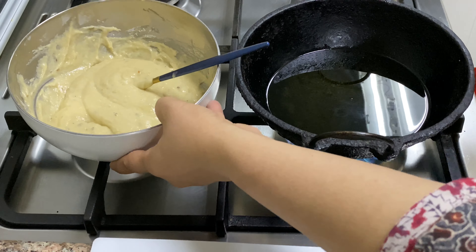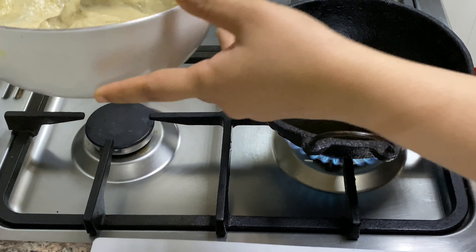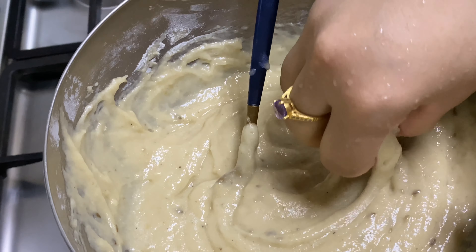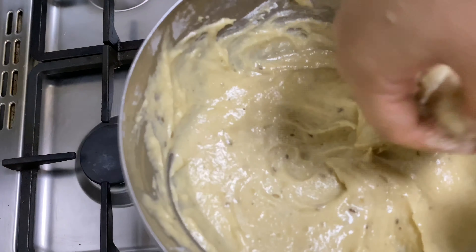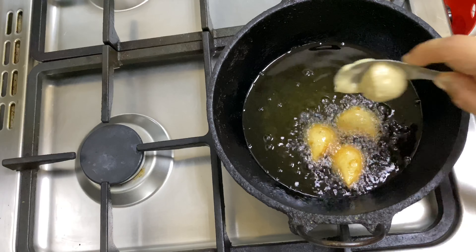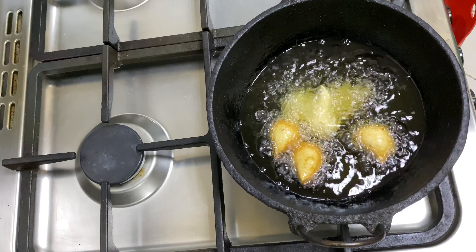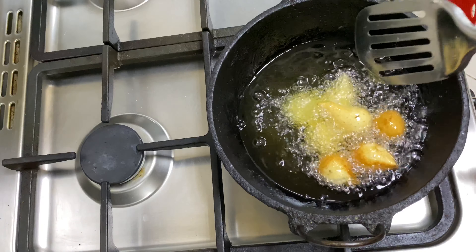Add a little bit of oil. We will add a little bit of oil for a deep fry. Add a little bit of oil in medium flame. Add a little bit more pepper. Maybe you can fry it.